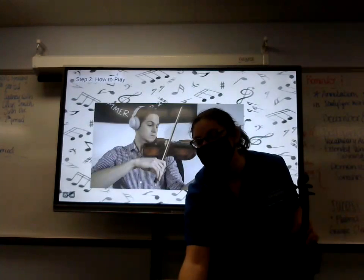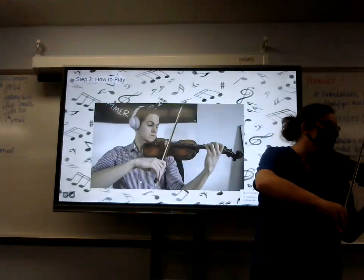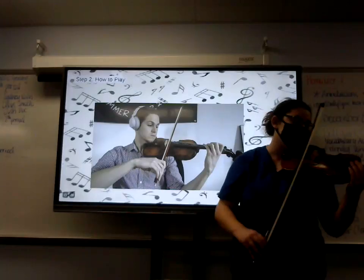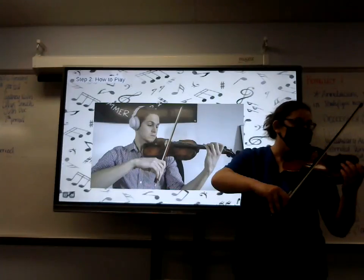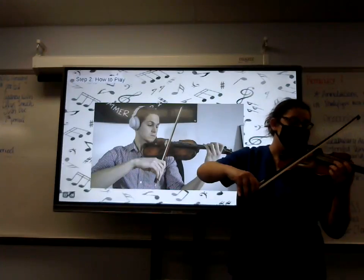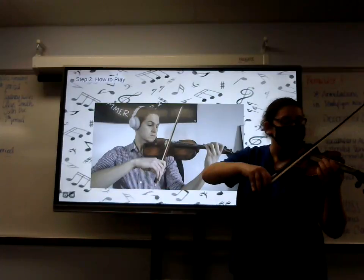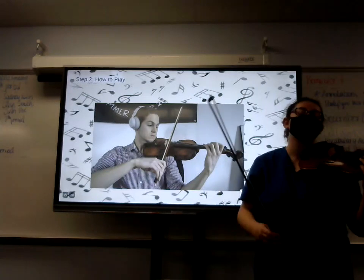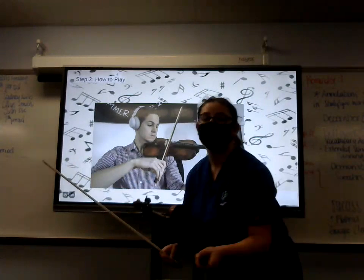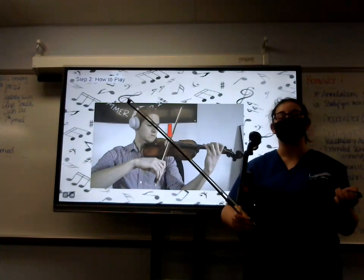Now that we've gone over the notes, let's go over bow placement. When you play, the bow should sit between the fingerboard — which is this black thing — and the bridge, which is this wood piece. Where you place the bow has a lot to do with dynamics. For example, if you play a note closer to the bridge, it'll be a louder sound. If you're farther away, it'll be slightly quieter. You want it between the bridge and the fingerboard.